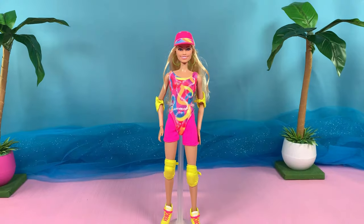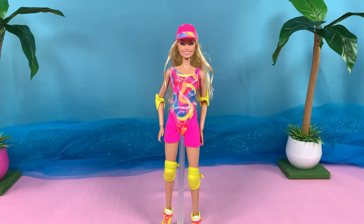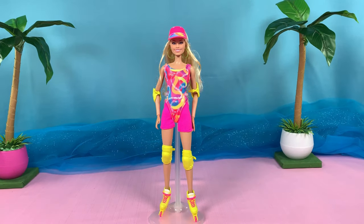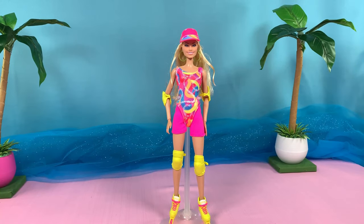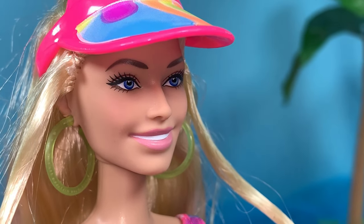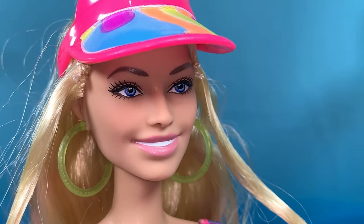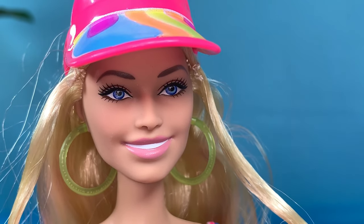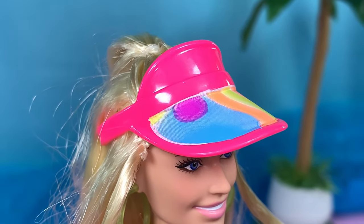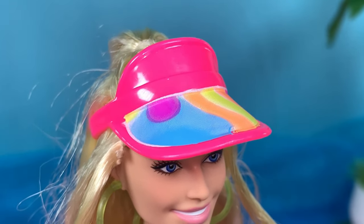I remember seeing the leaked pictures from the movie for the first time and thinking, wow, those outfits would be amazing in doll form — and it is. Now that it's actually a Barbie doll, she uses the same Margot Robbie face sculpt and face print, of course. So beautiful. She wears this neon pink visor cap with printed-on colors.